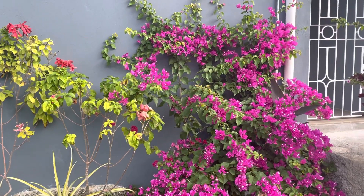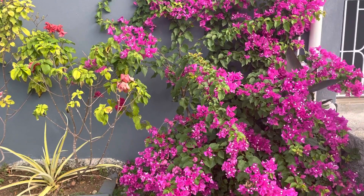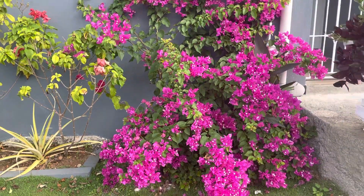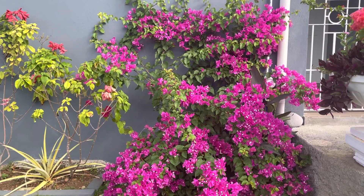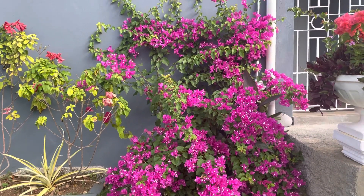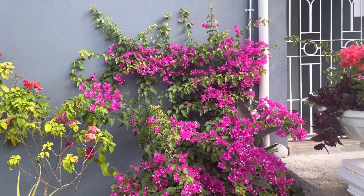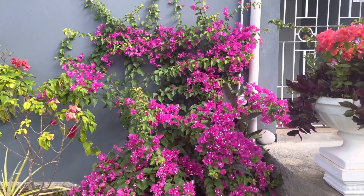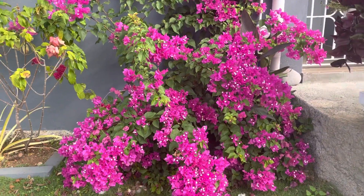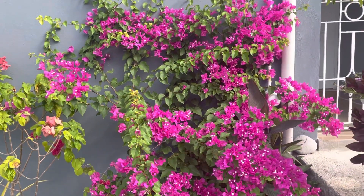Welcome back to my channel. We're gardening in beautiful Jamaica. Gardening is my therapy and I just want to show off this beautiful bougainvillea. It's in a pot and it's doing great. It's blooming so beautifully all over. I have several bougainvillea but this one is just putting on a stunning show.